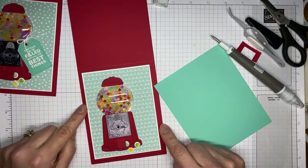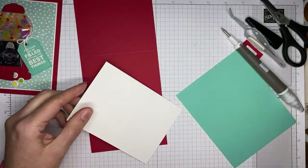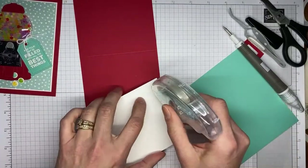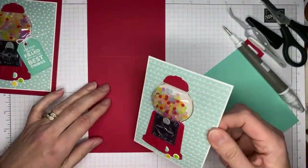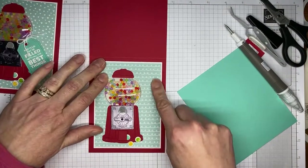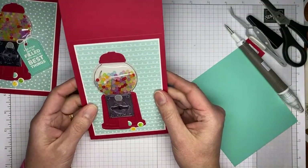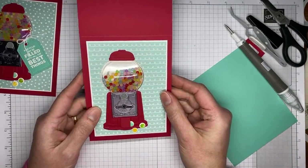I'm just going to take this and adhere it to a Real Red card base. This one is cut to four and a quarter by 11 and scored at five and a half. If you prefer the book fold card, this will definitely fit on a book fold card as well. My preferred card base is the top-opening ones. Using a little Stamp & Seal — or liquid glue if you prefer — and we're just going to adhere it to the card front. This is a little thicker, so this is not something you're going to be able to mail with just one stamp — you'll probably have to put it in a padded envelope — but it's one you could definitely hand deliver.